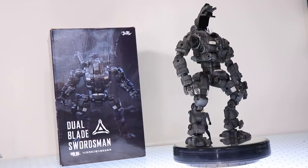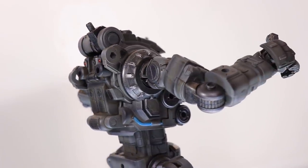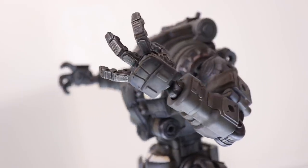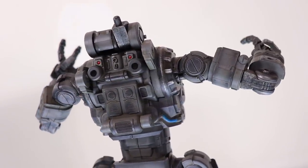This right here is the Dual Blade Swordsman, also known as the HZ Double Knife. These are some seriously awesome looking, not-Titanfall mecha. And honestly I thought I wouldn't be able to get my hands on one because they are a little bit hard to get outside of Asia, especially if you're in Europe.